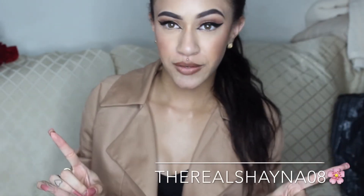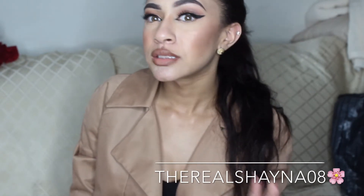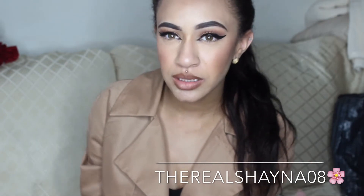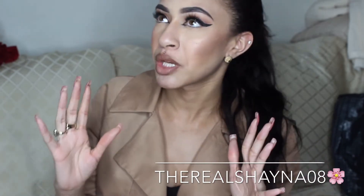Hey guys, welcome back to my channel. First things first, I want to point out that I know it looks like I have a lot of bronzer on, but I did not put that much on because I have a ring light in front of me — it's going to pick up a lot. So I don't want to hear that I have too much makeup on.